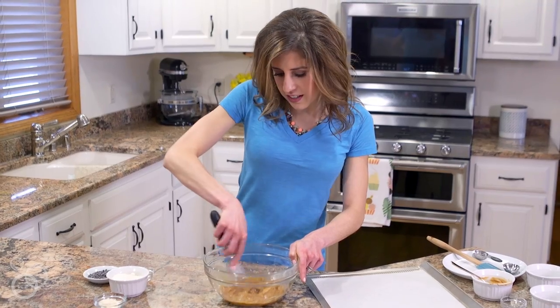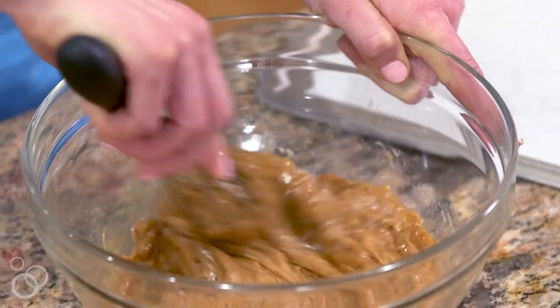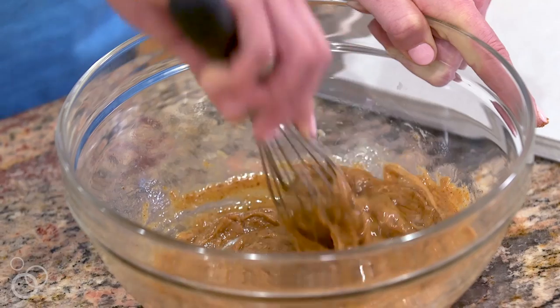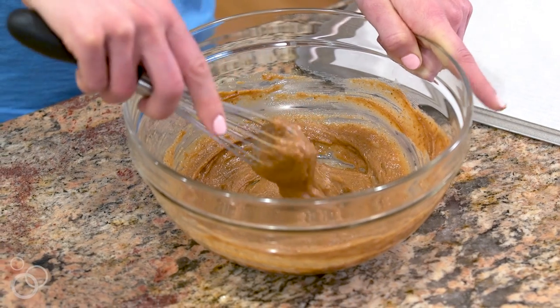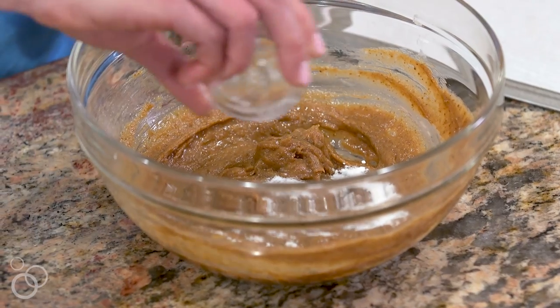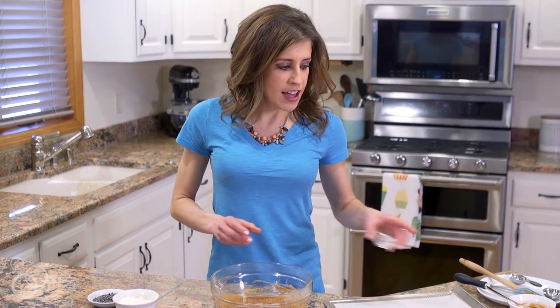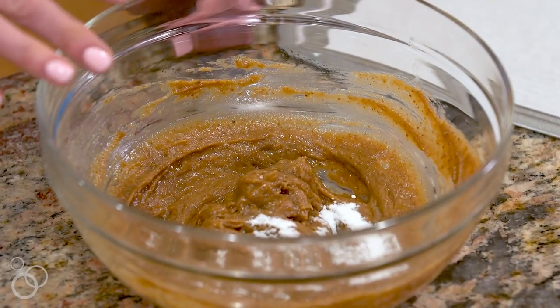If you wanted, you could use a mixer for this recipe, but between you and me, I absolutely hate doing dishes, so anytime I can save myself something to wash, I am going to. It's a little sticky, and that is totally fine. Now we are going to move on to our dry ingredients, and that starts with a little bit of baking soda. Rather than mix the dry ingredients in a separate bowl — again, my hatred of dishes — I found that if I just sprinkle the baking soda over the top and lightly sprinkle in the other dry ingredients, as long as there aren't too many, the cookies turn out just fine.